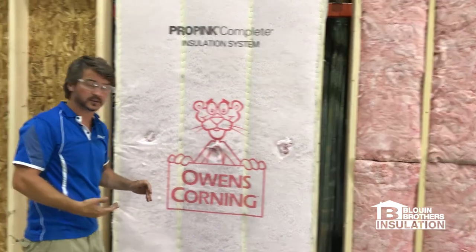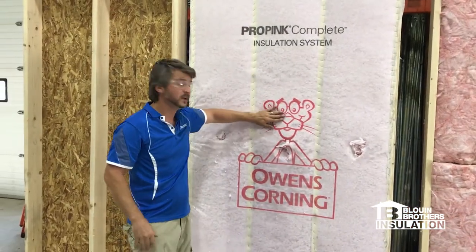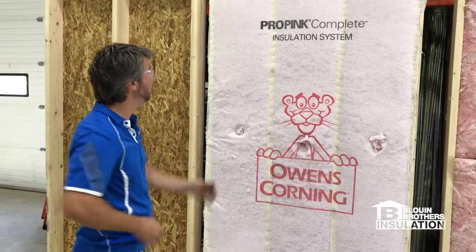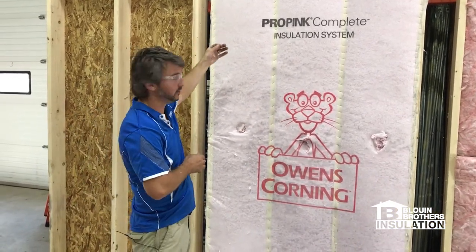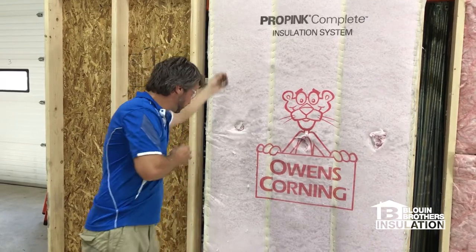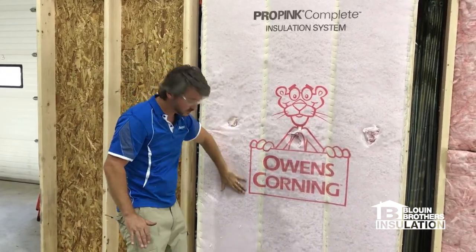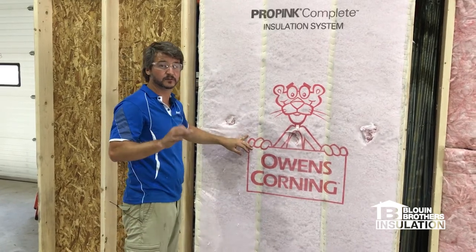We still do have the process of installing a vapor barrier. But very important — before the vapor barrier gets installed, we have a process where we actually broom the wall. We'll use a nice soft bristle push broom and broom the wall, which will then push in the cavity so it's flat before the vapor barrier installation.